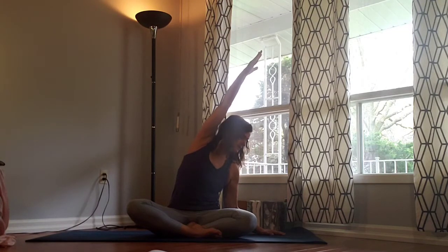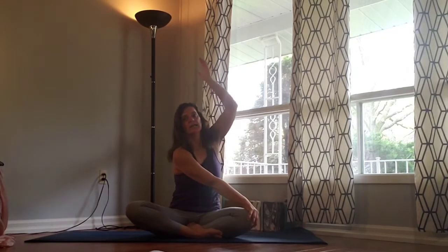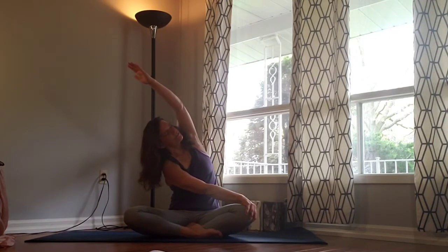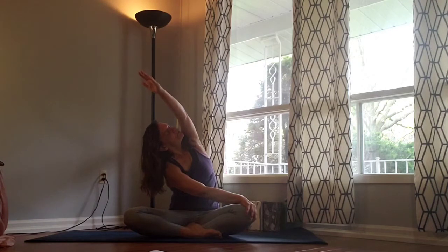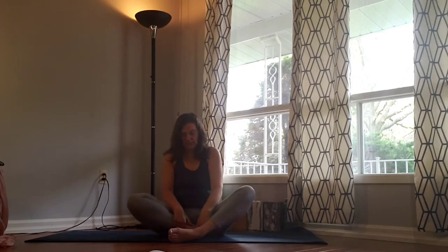From here, gaze down towards the right hand, bring the left hand to the right knee, reach the right hand up and then arc over towards the left. Gaze under that right elbow this time, giving yourself an eye stretch. Breathe — feel that in the shoulders and the thoracic spine. Exhale, slowly release and come back. We're going to swap over the heels and repeat on the other side.